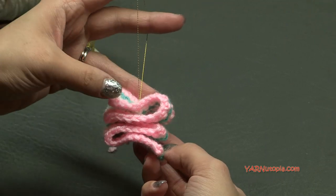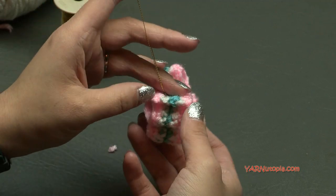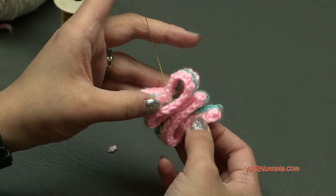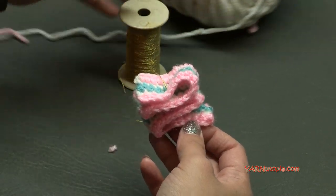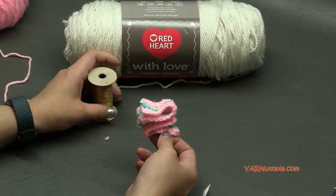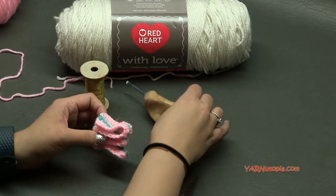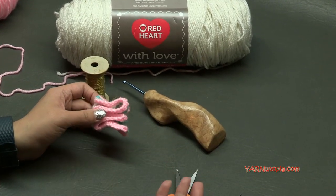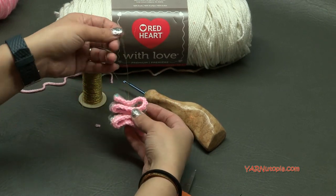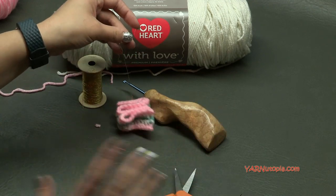Thank you so much for watching and learning how to make this super colorful project. I really enjoyed this project with you. Big thank you to Yarnspirations and Red Heart Yarns for providing the yarn today. Check out the Etsy shop for this thread and this crochet hook — all the supplies are linked in the description of this video. I'm going to go put this right on my tree. Until the next video, happy hooking!